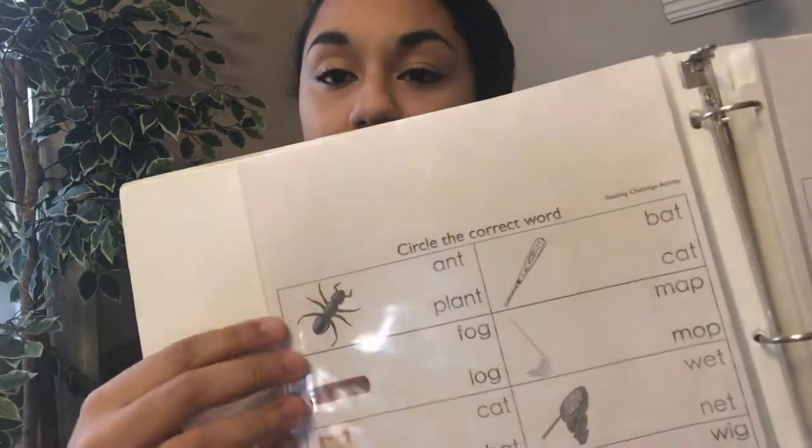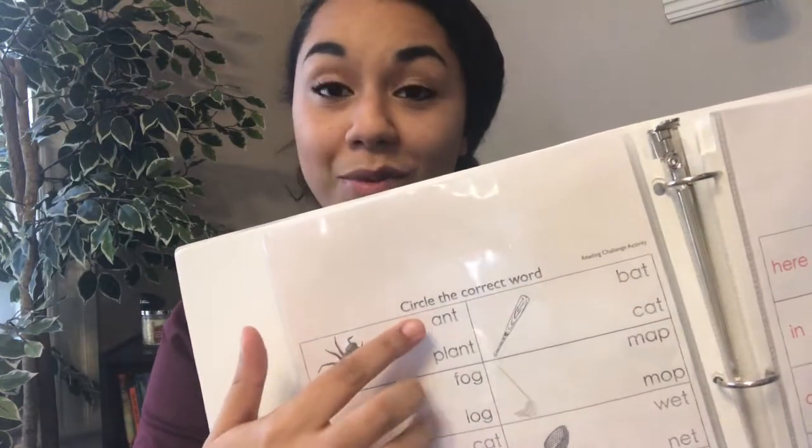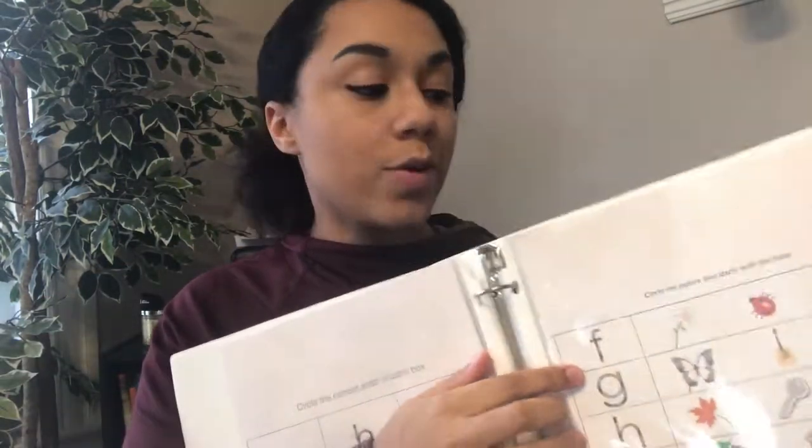Beyond that, there are a lot of pre-reading type activities — activities where a picture is shown and you need to match it to the correct word. I always go ahead and have her actually sound out both of the possible words. For example, on this page it's 'ant' or 'plant,' so I'll have her sound out both words even if she sounds out 'ant' first and knows it's right — we're still going to figure out what the next word is. So it's just more reading practice.